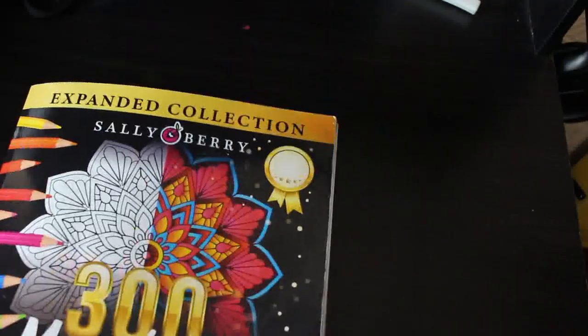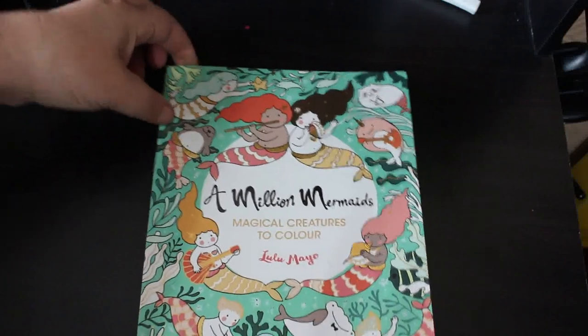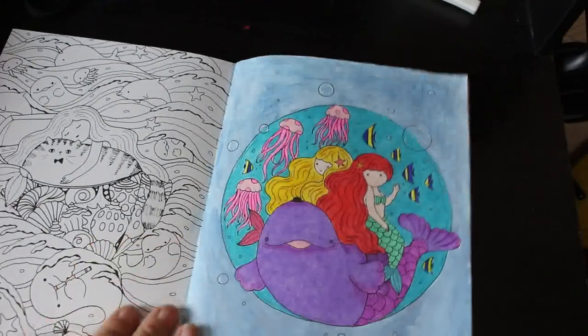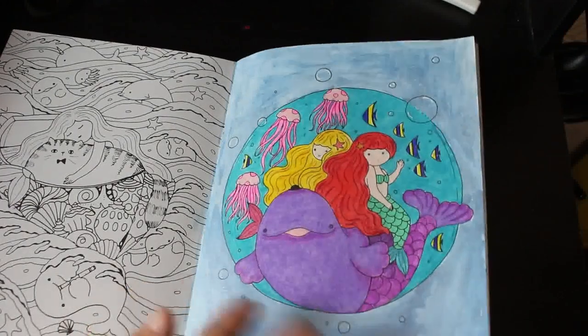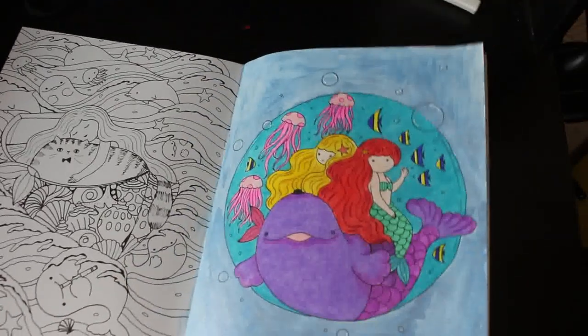First buddy colour I did was with Chelsea Jade Murray, who sadly has deleted her channel. I do understand why — if she's not enjoying making videos, that's the best thing to do. We did this one which I really like: it's two little mermaids and a whale with a little top hat, and the fishes. That was done using Prismacolor Premiers and the background was my Mozart metallic watercolors.